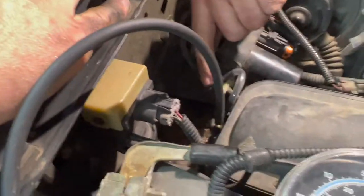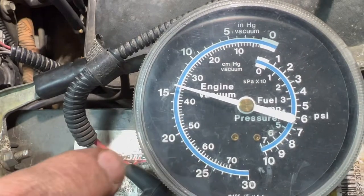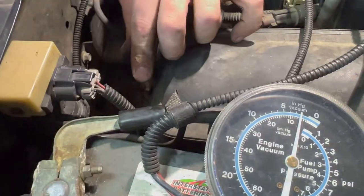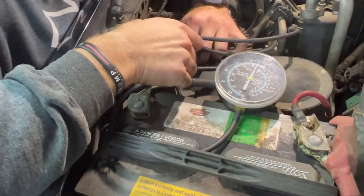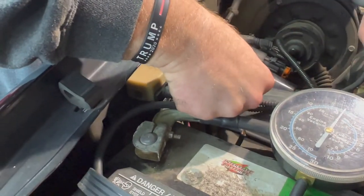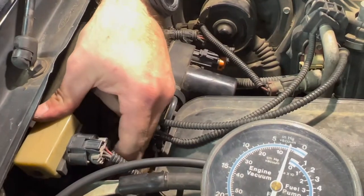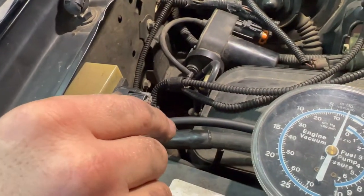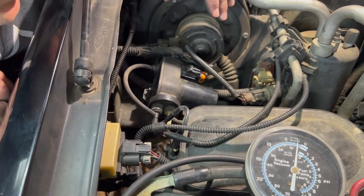The new hose fixed the problem. We taped our ends nice and tight so there's no chance they'll slip off, and it's sitting there holding vacuum no problem. Now we're going to take the vacuum gauge back out of the loop, hook everything back up the way it's supposed to be, and check that the pump cuts on and off correctly. It should achieve vacuum here in just a second. It's achieved vacuum — it's not trying to cut back on, it's not sitting there continuously working.